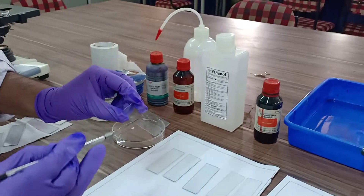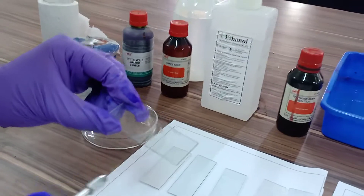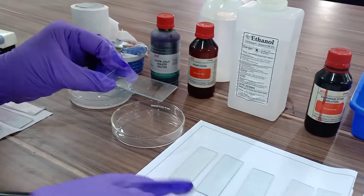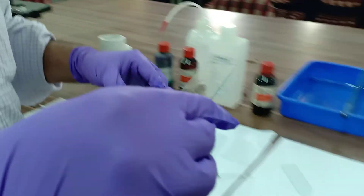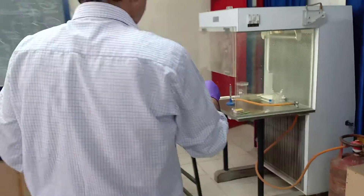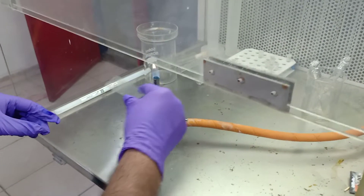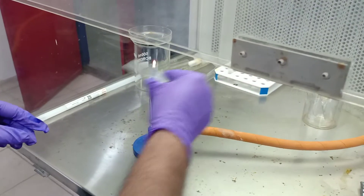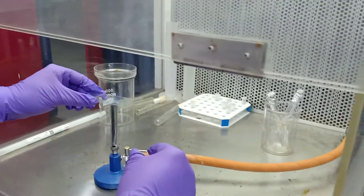Just see the smear is spread on that area. And now I am going to fix it with the help of heat, a Bunsen burner. Come to the laminar air flow and try to fix with the help of heat. I am going to fix that bacteria.